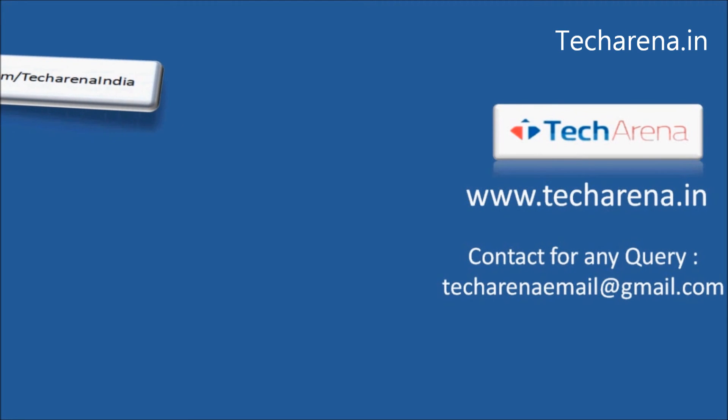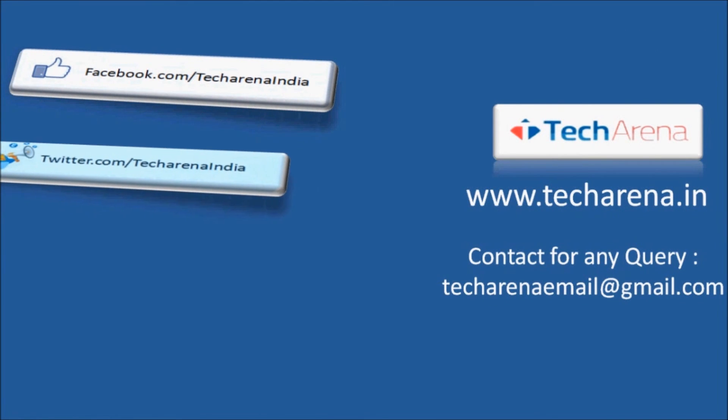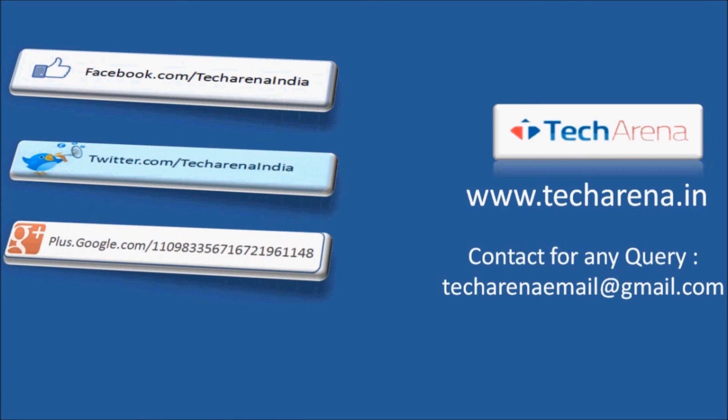That's all for now. For more reviews, tutorials, news and updates on the latest technology, visit techirina.in. Thank you, have a nice day.